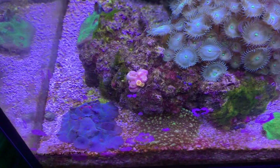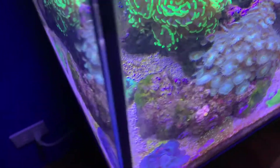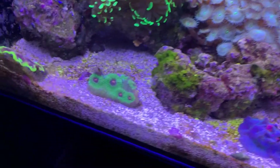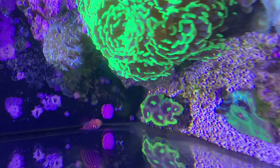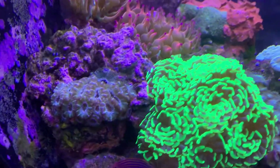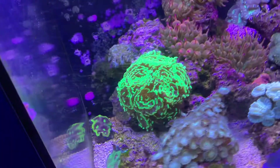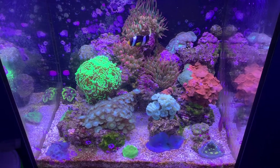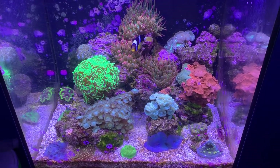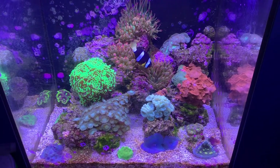And then in this corner, got rid of the other trumpet and the kenya tree so that I could move the pink eye over there. There's a dragon soul favia back there. These acans were just a couple when I bought them and they grew into the rock. So as you can see, for the one year mark, really got a ton of growth in this tank and need to just keep pulling stuff out and trimming, or maybe add another tank to start moving things to. Hope you enjoyed it.